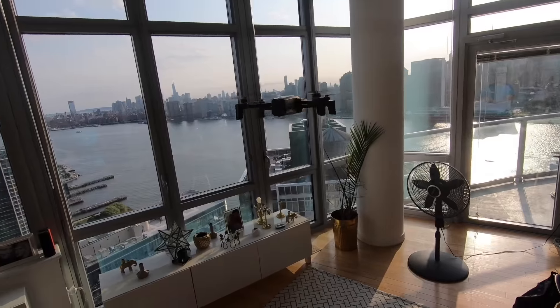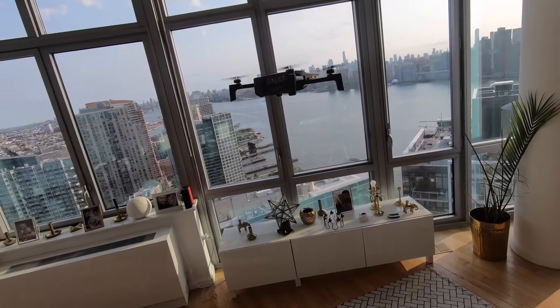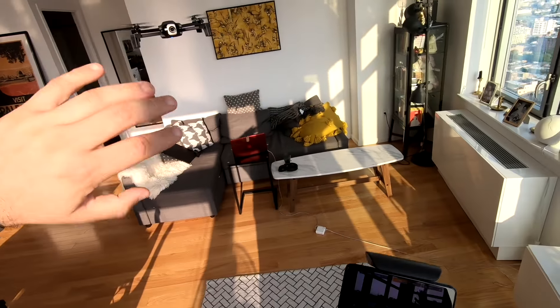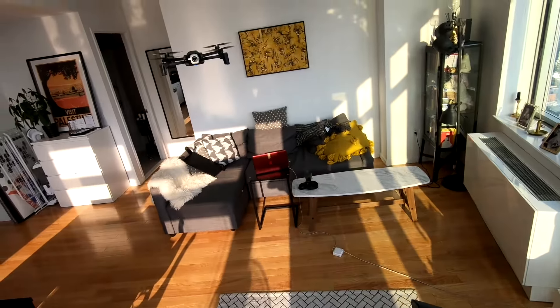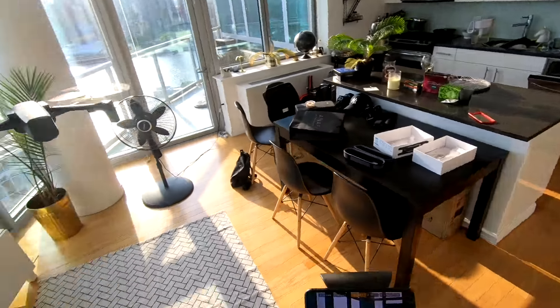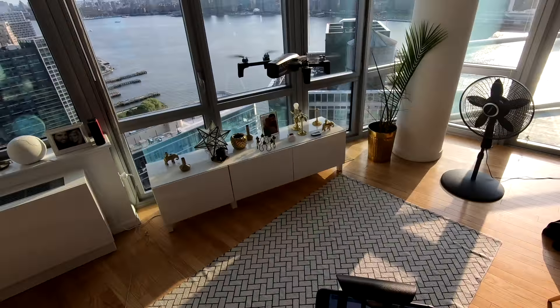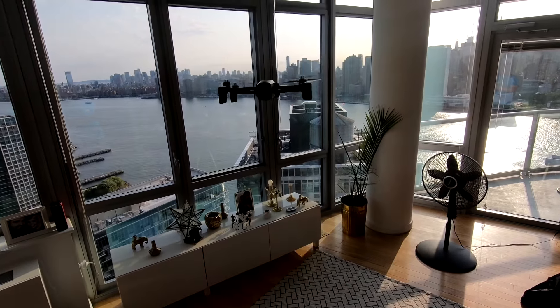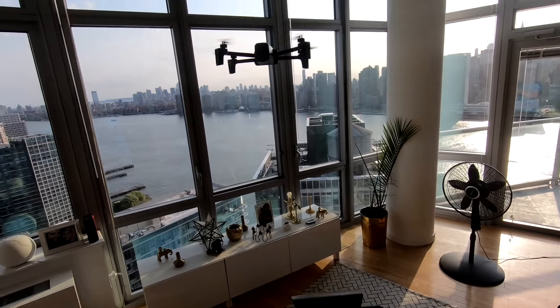First of all, the important thing is the specs. My unit weighs 316 grams on my kitchen scale, though I assume the manufacturer's 320 grams is correct. On many websites the weight is listed as 374 grams, which is wrong — the drone is actually about 100 grams lighter, or roughly 20% lighter than the Mavic Air.